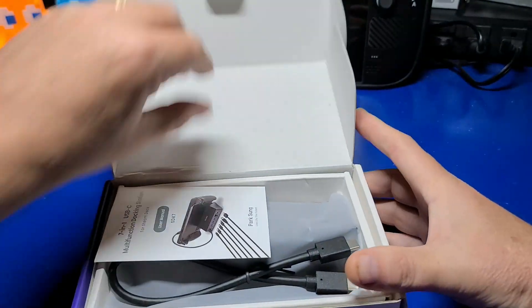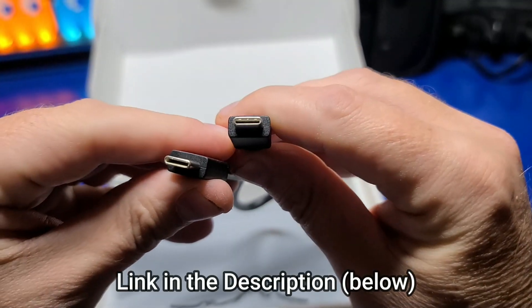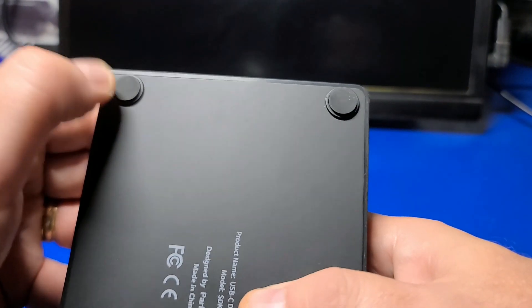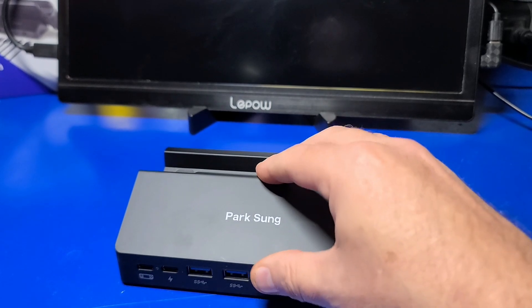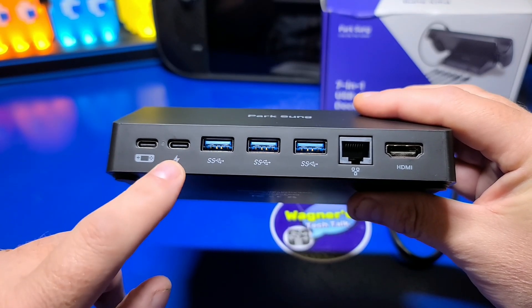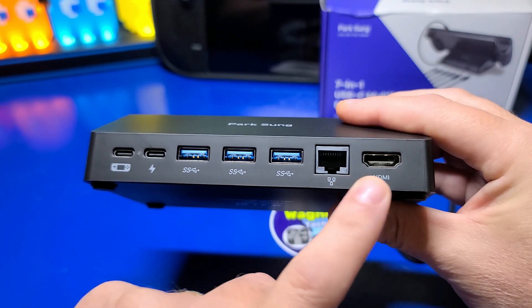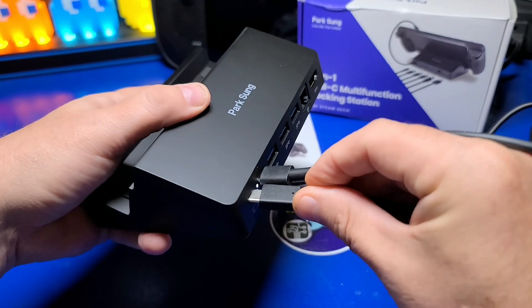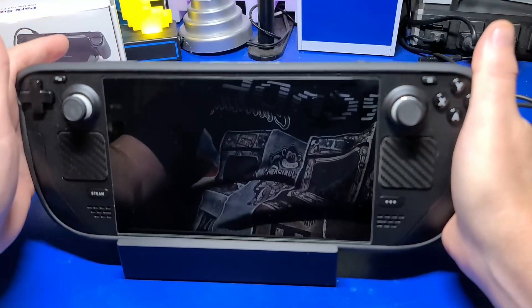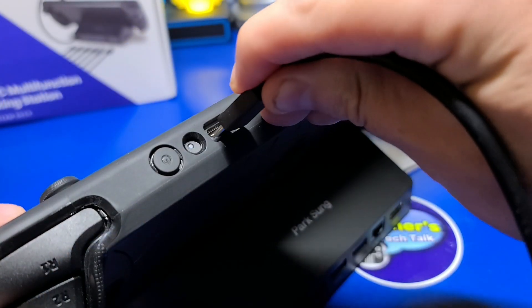Getting it out of the box, the included manual is brief but has some helpful information. It includes a removable USB-C to USB-C cable for connecting to the dock, and the dock has protective pads on the tray to prevent scratches as well as rubber pads on the bottom. Looking at the back, we have the Steam Deck port, USB-C power input, three USB 3.0 ports, gigabit ethernet, and an HDMI port. I'm happy that the Steam Deck fits well in the dock with the TPU case installed, and the cable fits nicely as well.